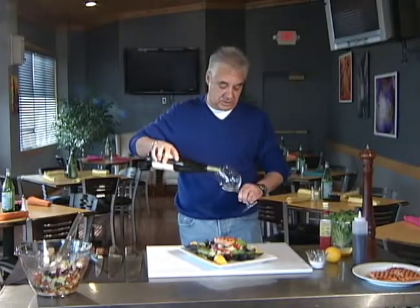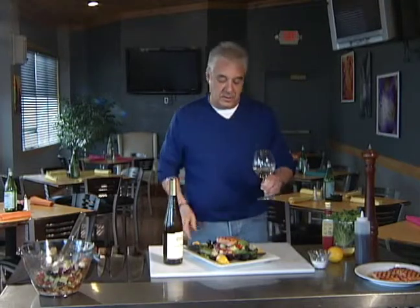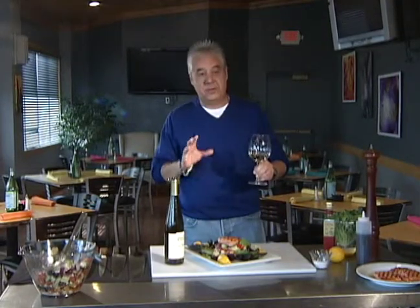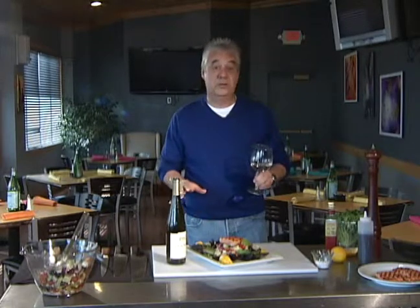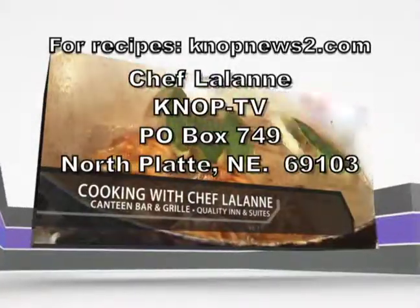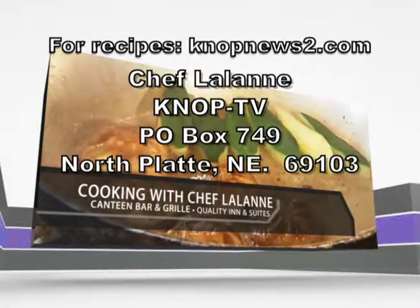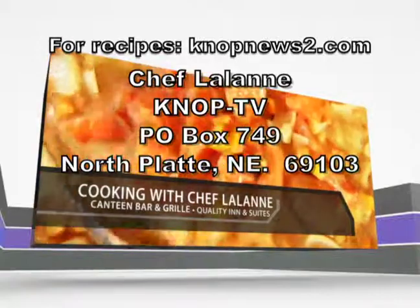We're going to serve this with a little Chateau St. Michel Riesling. It's a light wine for this salad because the salmon has a little bit of oil in it, but I think it will go really nicely. It smells fantastic. Next week we're going to do another salad for springtime — mango chicken salad with a little lime vinaigrette. You're going to love it. Thanks for joining us, we'll see you then. For Chef Lalonde recipes, go to knopnewstube.com or send a self-addressed stamped envelope. Please join us again next Wednesday.